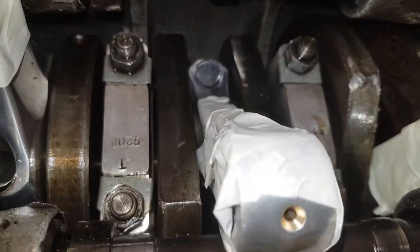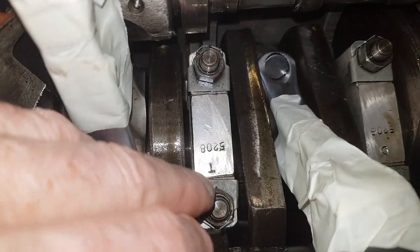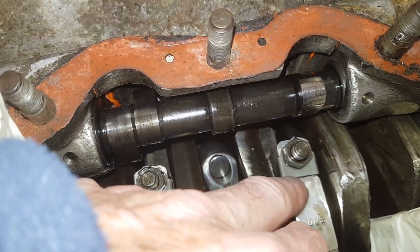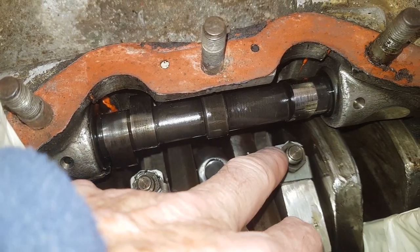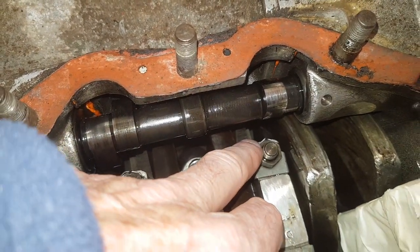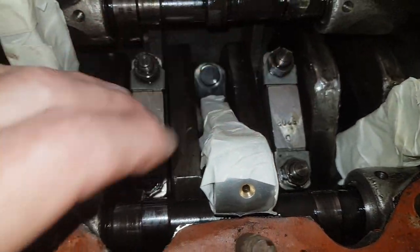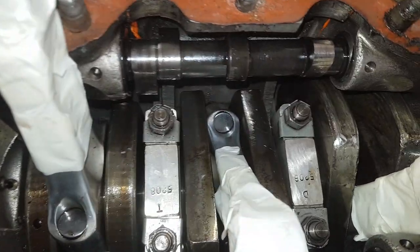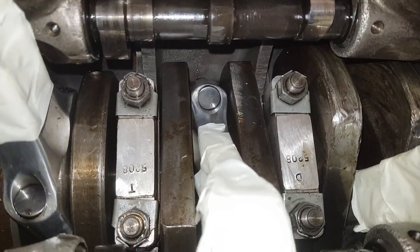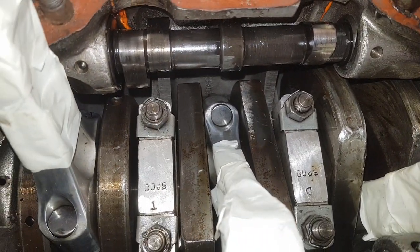There are lock tabs on these main bearing caps - these are the caps and the studs and nuts that hold them down. I'm going to knock off the lock tabs and then remove the main bearing caps so we can see what the main bearings are like inside, which might give us more of an idea of whether or not we want to strip the entire engine.